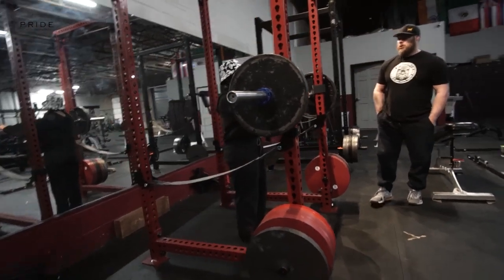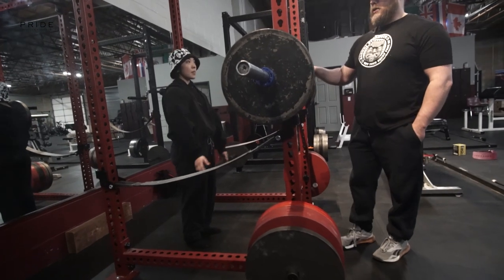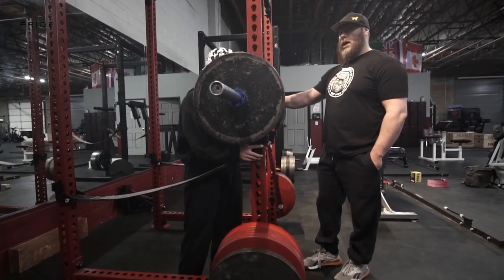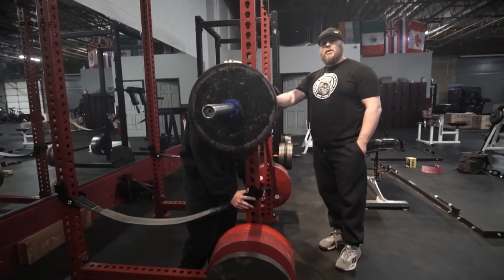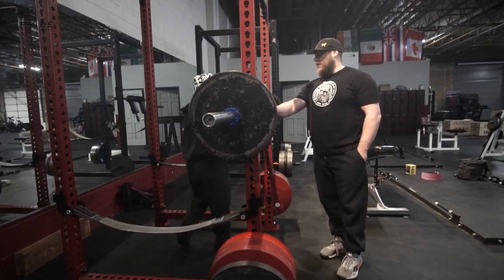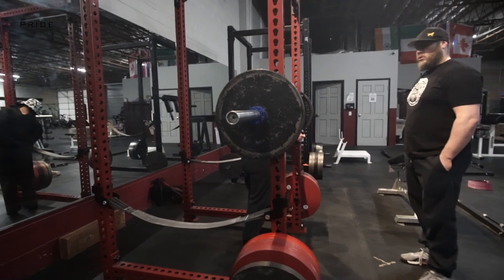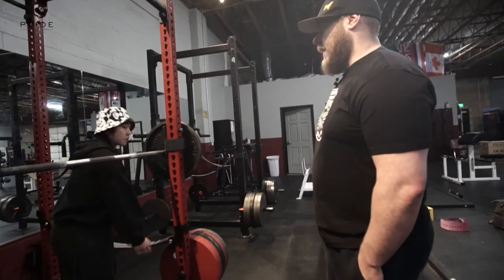First things first on a squat: probably the most overlooked part is where people put their hands. People don't think about it; they assume it's unimportant — and that makes things real squiggly. I don't really care where the hands go as long as they're equidistant.